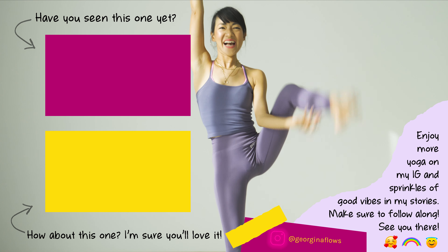Let's take our vinyasa: plant both palms down, curl the back toes under, lift the back knee up into three-legged dog, and take the vinyasa. Roll forward into one-legged high plank, inhale, shift forward so shoulders are past the wrists. Exhale coming down into chaturanga, slow and controlled. Inhale to upward dog, exhale to downward facing dog.